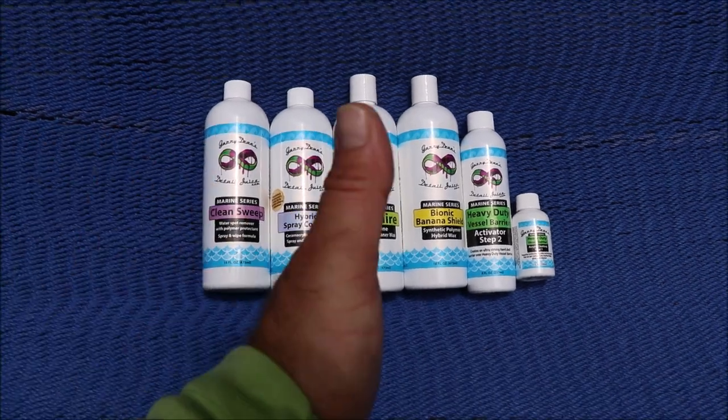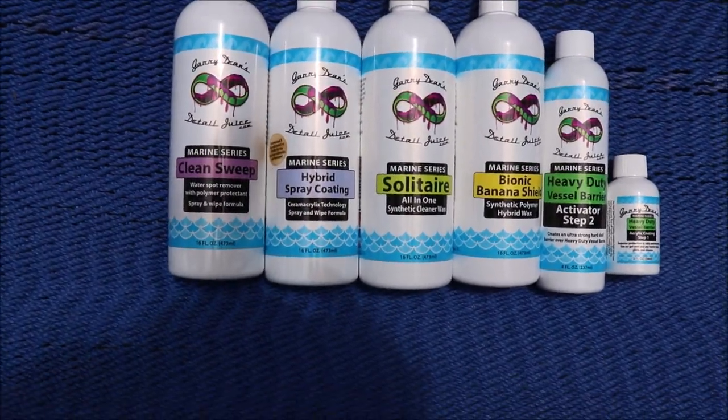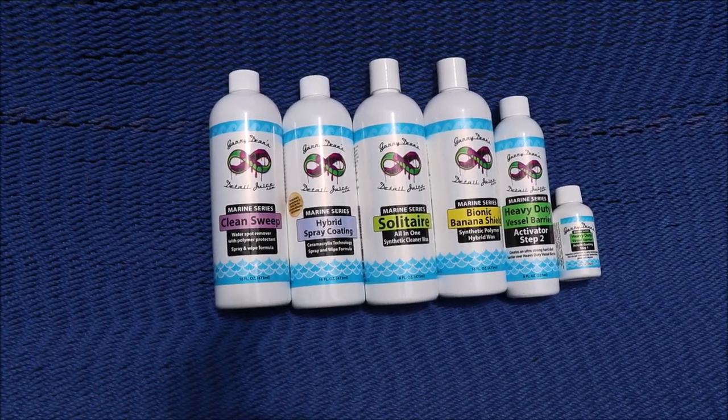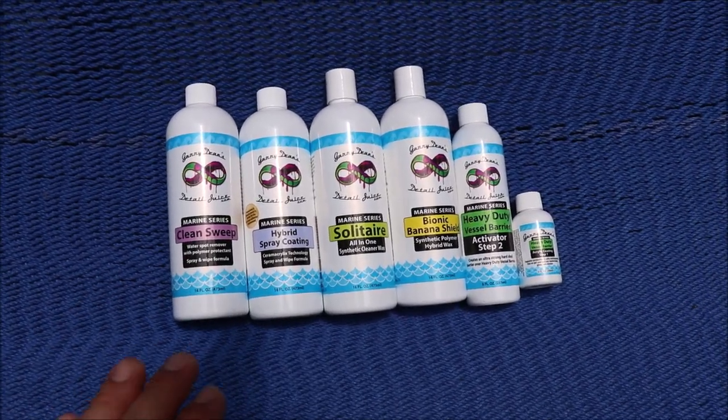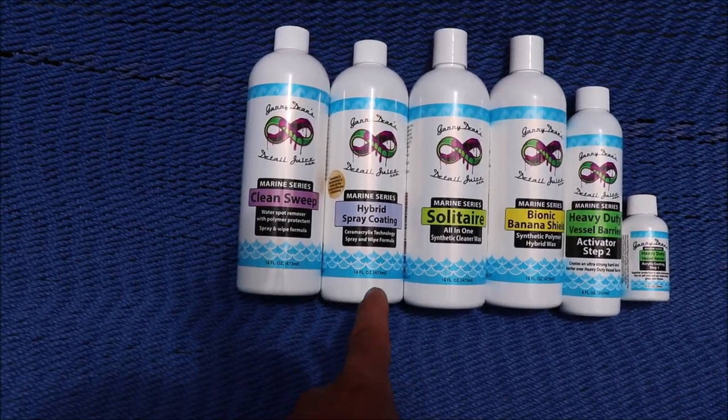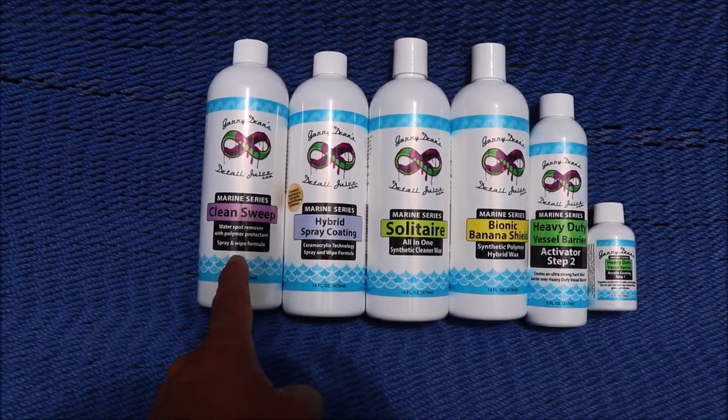The next step up is a considerable jump in performance: the Hybrid Spray Coating. Spray and wipe, it's amazing, works really, really well, super easy to use, and has a lot more of the good stuff from the ceramic acrylics technology in it than the Clean Sweep does.